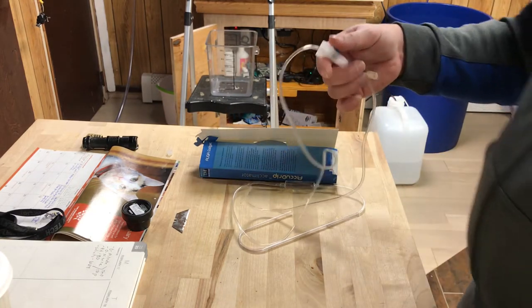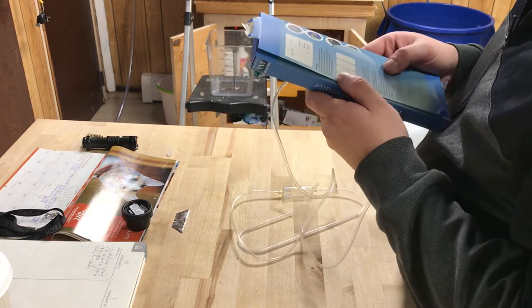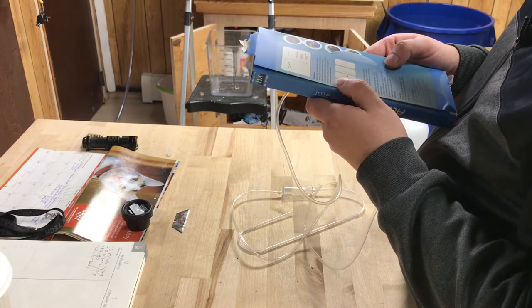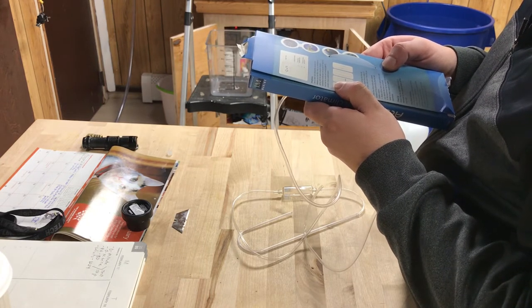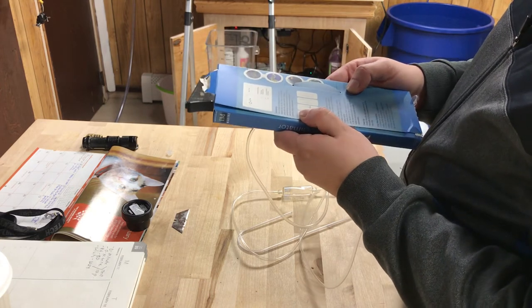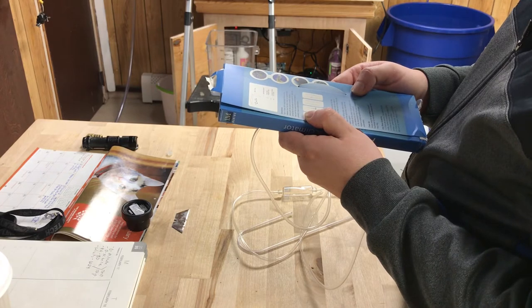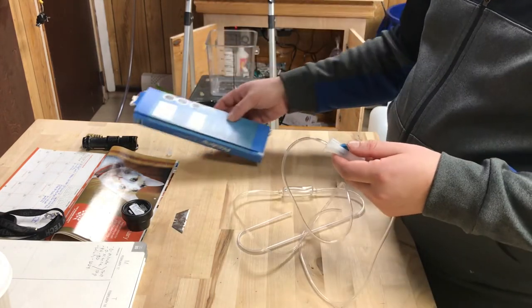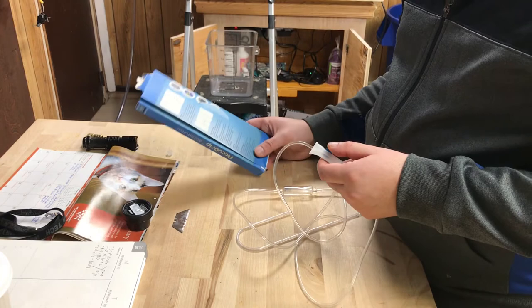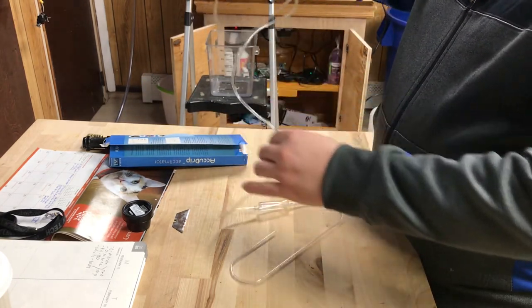It says one to two drips per second — for snails, shrimps, crabs, and starfish. Since I'm doing invertebrates today, that's the rate I'll be using, and that's what you should be doing as well.